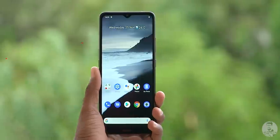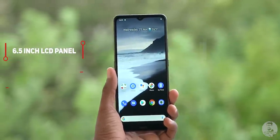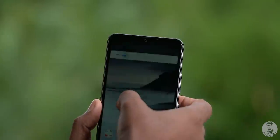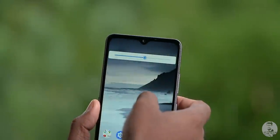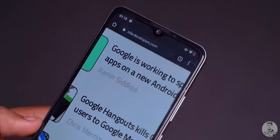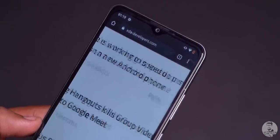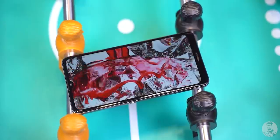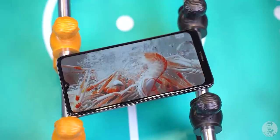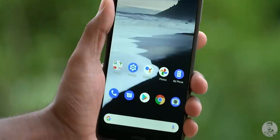Up front we have a massive 6.5-inch LCD panel. HMD Global has chosen to go with a 720p display here, and it doesn't get all that bright either. The resulting PPI is around 270, which means text on the Nokia 2.4 looks kind of janky. If you can somehow look past that, the colors seem okay and the viewing angles are decent. But unfortunately, the hits just keep on coming.